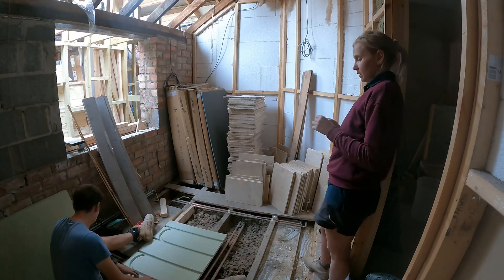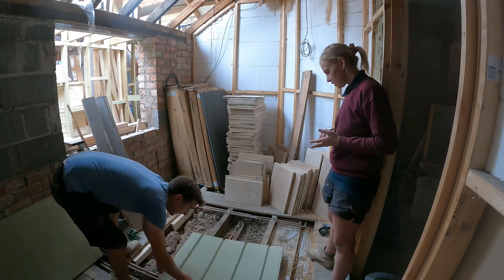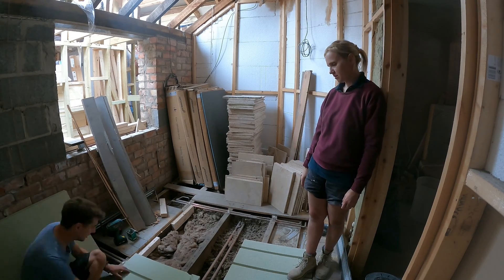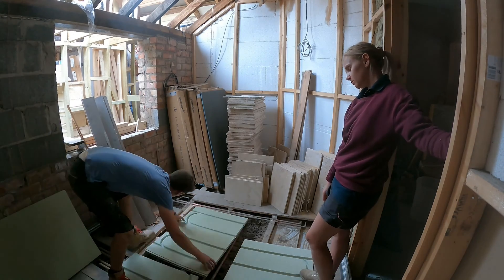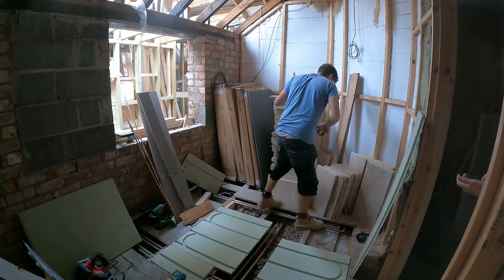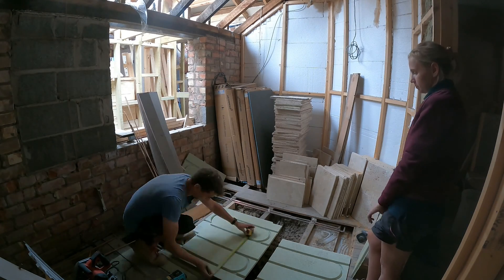What you see here is me and my missus having another argument where she's telling me I'm doing it wrong — even though I've already laid this system before, she's still telling me I'm doing it all wrong. When you're putting this upstairs, or even downstairs on a suspended floor, you need to plan for where the pipes are going to come in and out of the actual floor.